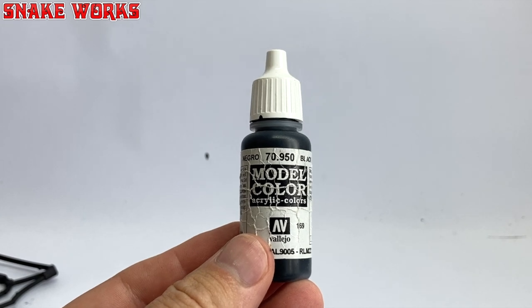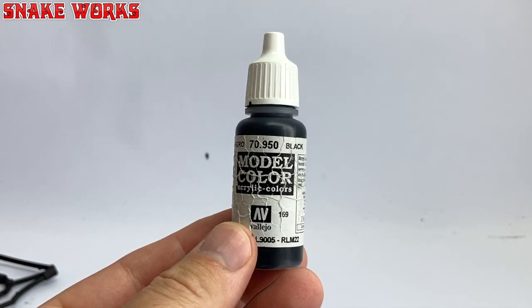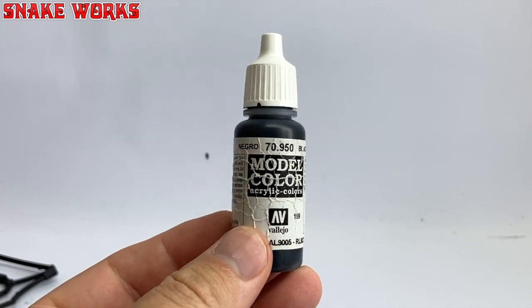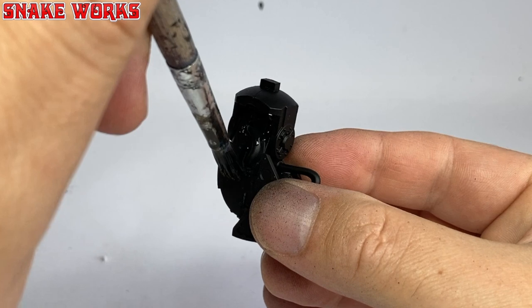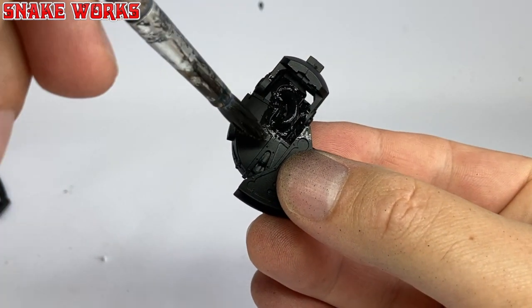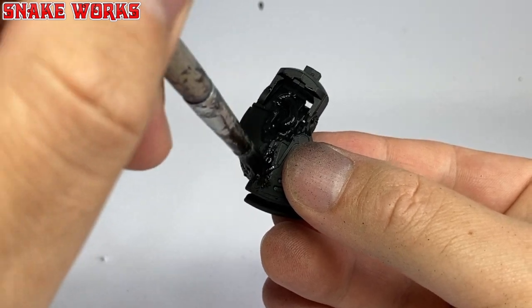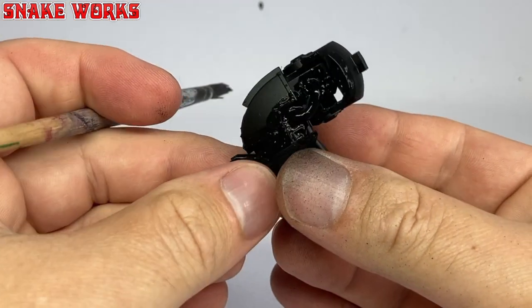I need to do a little touch-up work, so out comes my wrinkly pot of Vallejo Model Colour black. I then thin the black rather a lot with just some water and touch up any areas the Chaos Black aerosol might have missed. It's important to touch up, else you might end up with a ruined finish.